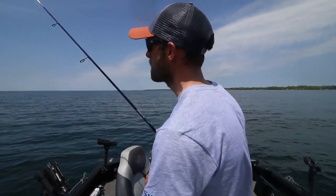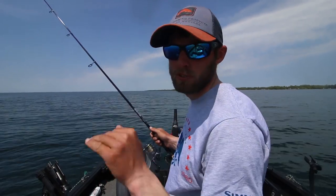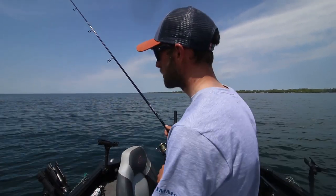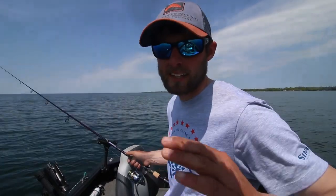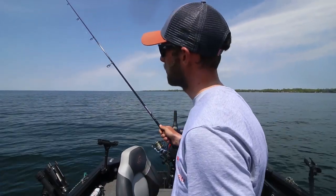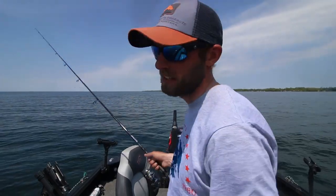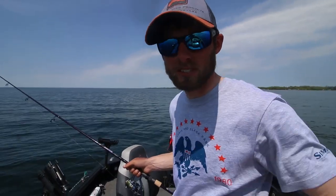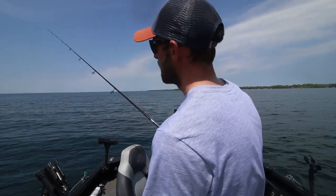Sometimes fish will pick it up off the bottom while you're holding the rod high and the tail's moving real slow on the way down. Another variation: pop it up and follow it back down with my rod, keeping line tight. That gives a faster fall — snapping up and falling quicker — more of a reaction bite instead of giving fish a long time to watch the bait fall. I use that slower method when the water is real cold.